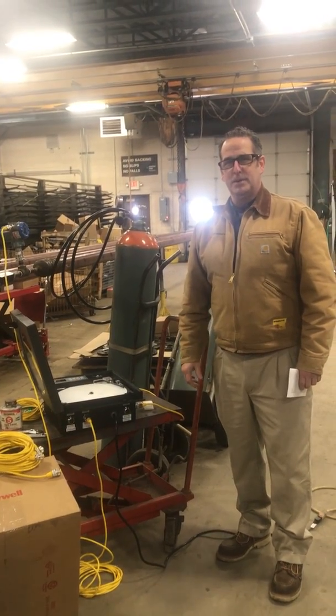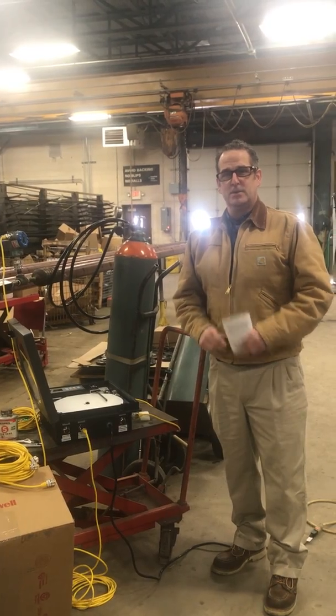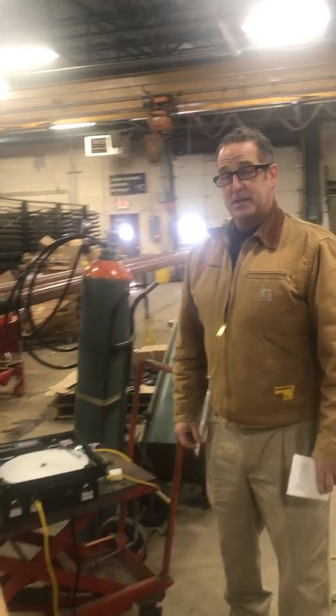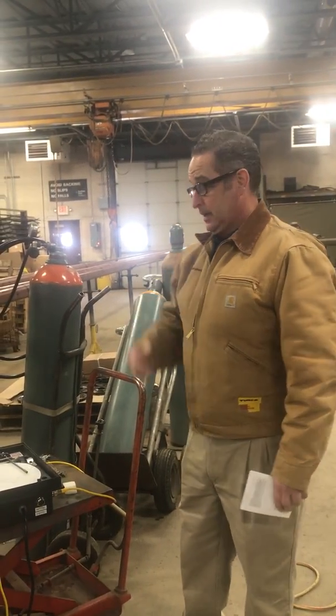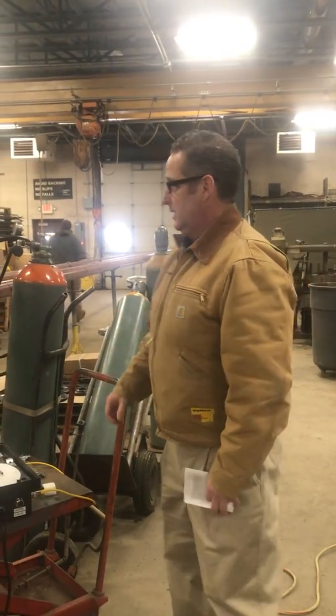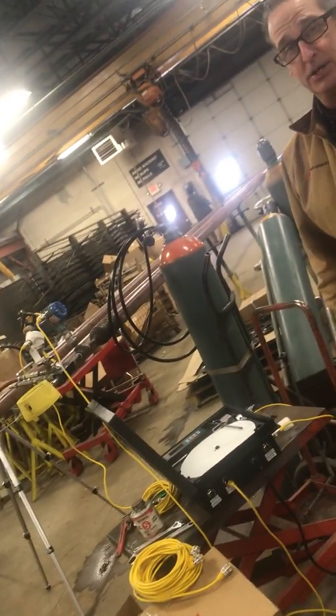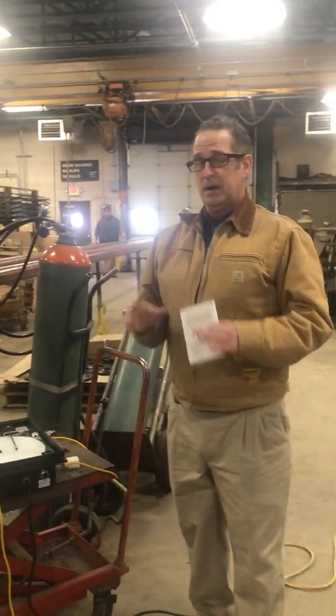I'm Todd Lester from JW Instruments here in Minnesota. I'm a field sales engineer for the electricity area. Today we're at Centerpoint putting together a Honeywell instrumentation setup so they can do some line testing on their pipes. They have a big row of pipes set up here — a 4-inch pipe — and they need to make sure that these pressures are solid.